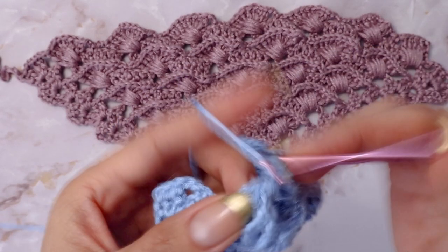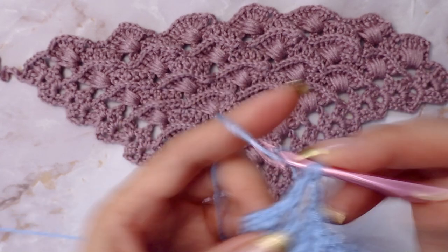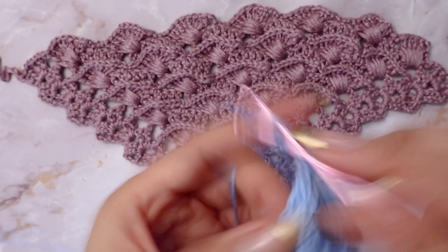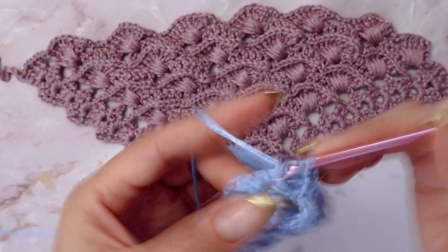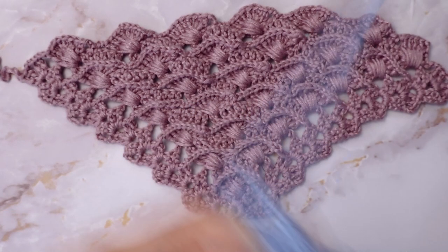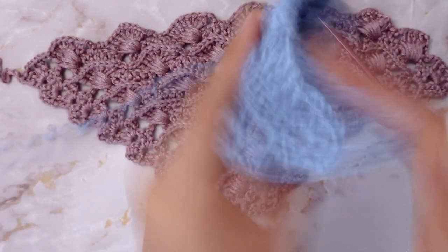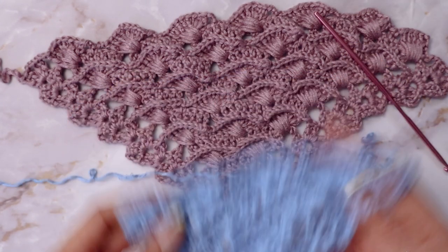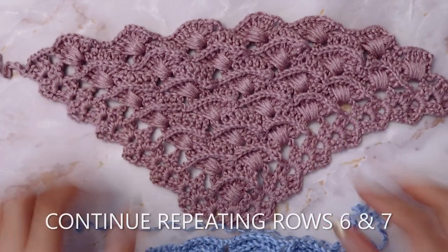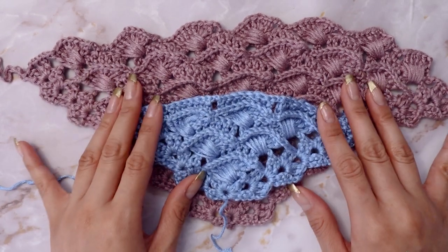To finish up the row, chain two and place your ending shell in the border — two double crochets, chain two, and two double crochets. This is what the back of the pattern looks like, and this is what the front looks like. Go ahead and continue those two rows until you reach your desired size and length for your shawl. I hope you guys all enjoyed this pattern, and I'll see you in the next video — bye!